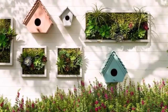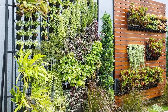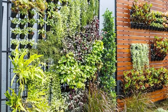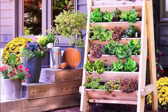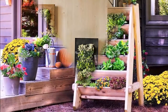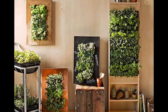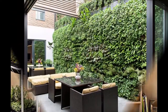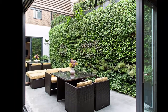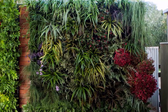Imagine being able to incorporate fresh basil into the pasta sauce you have been cooking up all day. With vertical gardens, it's super simple. In this video, we have shown you some of the best ideas we have found to incorporate a garden into your home interior. Keep watching this video till the end.